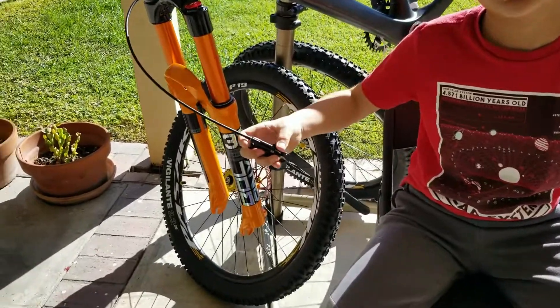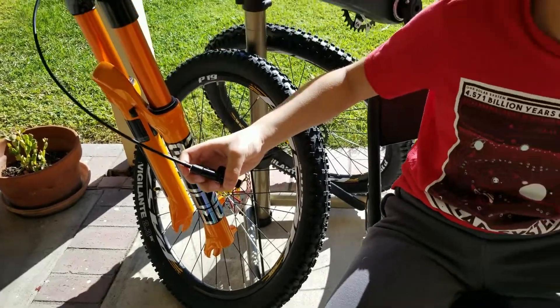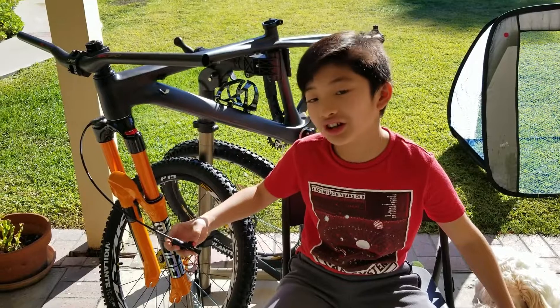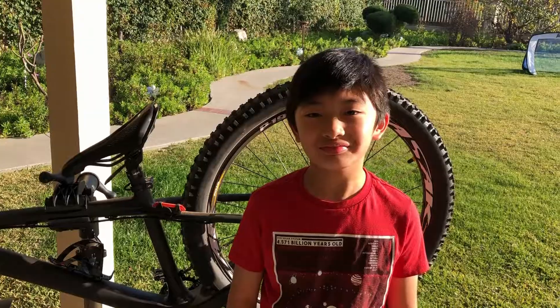My fork has a remote lockout feature that allows me to lock the suspension when I'm pedaling. You don't want to be bouncing when you're pedaling because you'll lose energy and speed. I can unlock it when I'm going downhill where I need it. That's it for the midway recap — in the next video we're going to install the brake calipers. See you then, bye!